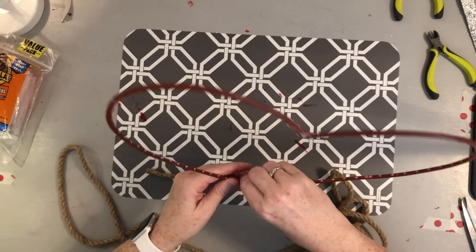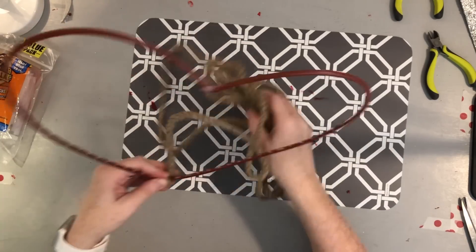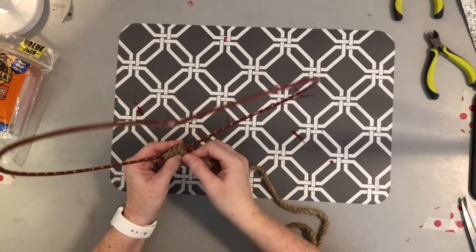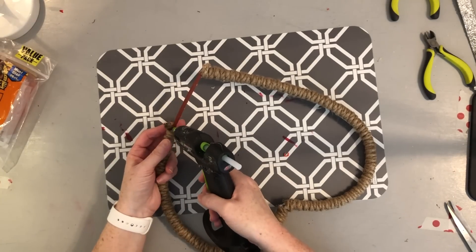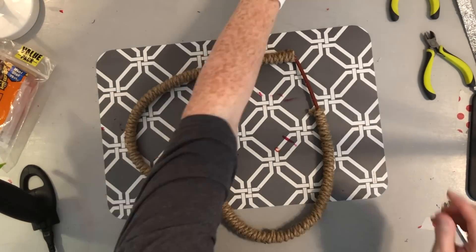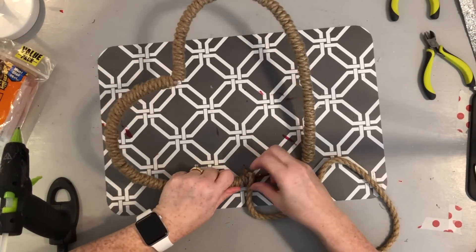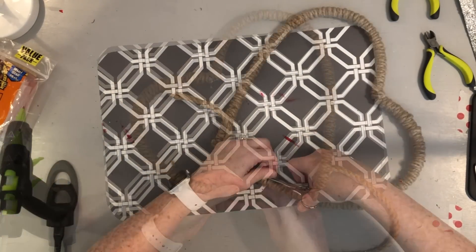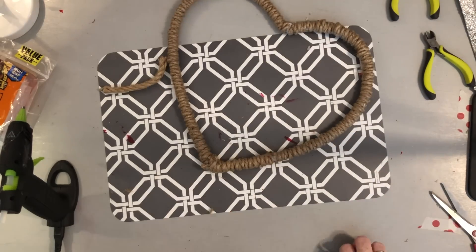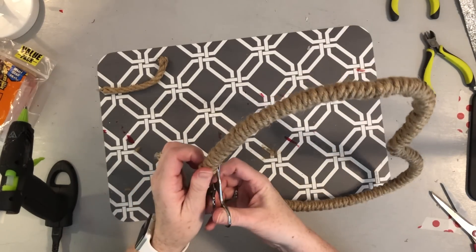Now I'm ready to start wrapping my rope. I'll put a bunch of hot glue at the bottom of the heart and start wrapping it through, pulling it kind of tight so it's not super loose. I'll keep wrapping until the entire heart is covered. One strand of rope didn't go very far, which is why you need a second pack. I filled in the last section with a scrap piece of rope. Then I trim where the two pieces met, smooth down the ends with hot glue, and trim off the extra little fuzzies.